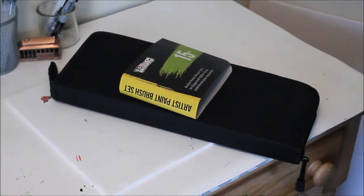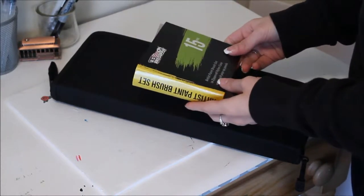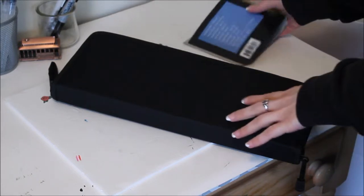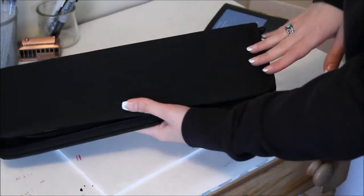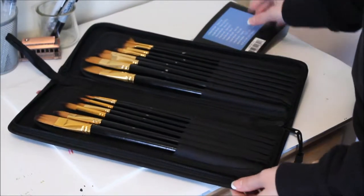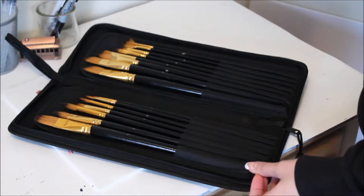Thank you for joining in. For today I have another review — this is a 15-piece brush set that I purchased off of Amazon. It has some information about what's inside written on the back, and it comes in this really nice black case with everything inside.